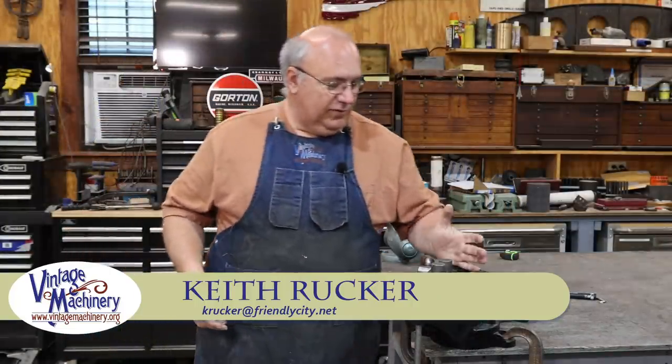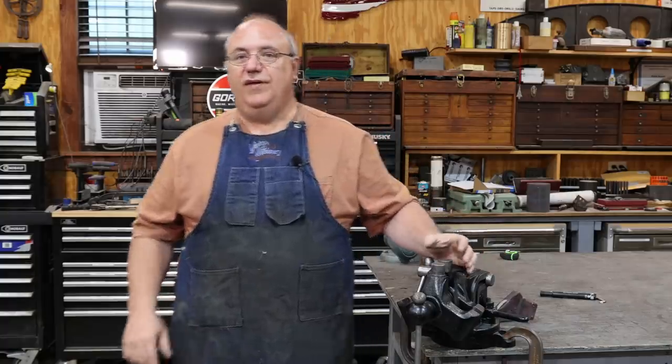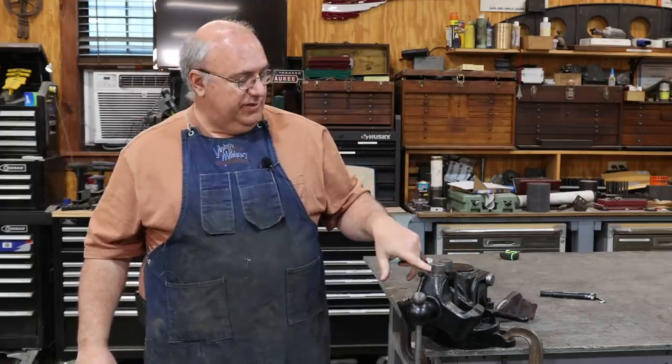Hello, Keith Rucker here at VintageMachinery.org. Today, back to working on the final step of my restoration of this Emirates 6A toolmaker's vise, in that I want to make the little revolving jaws that go on the top of this.